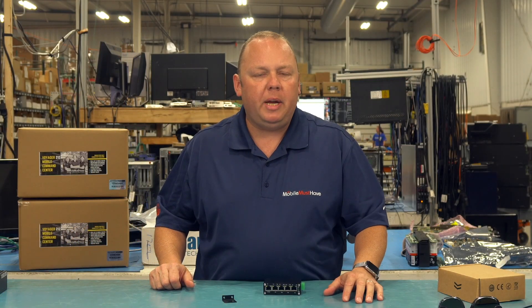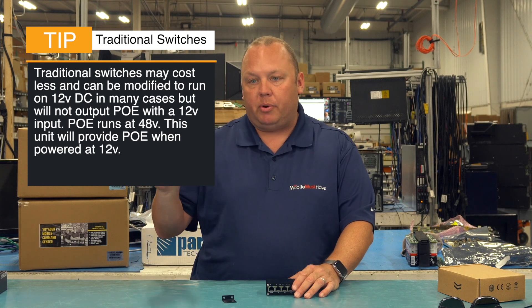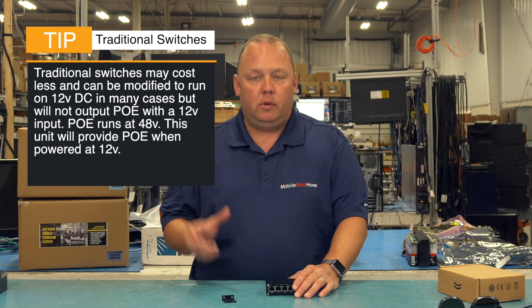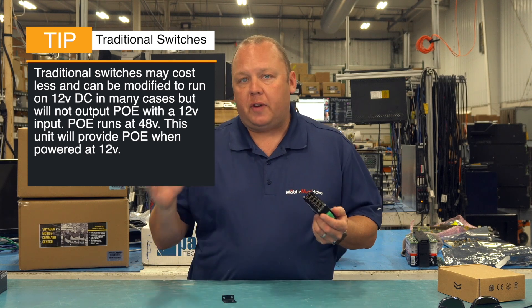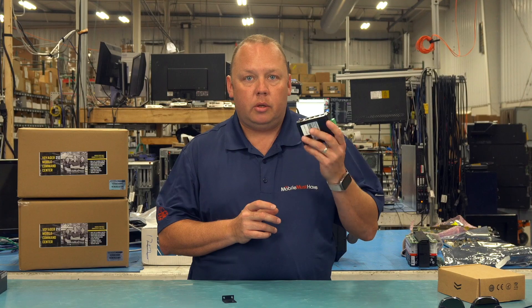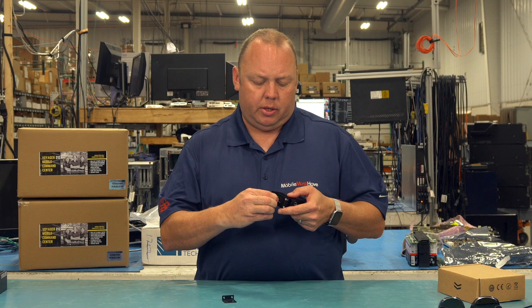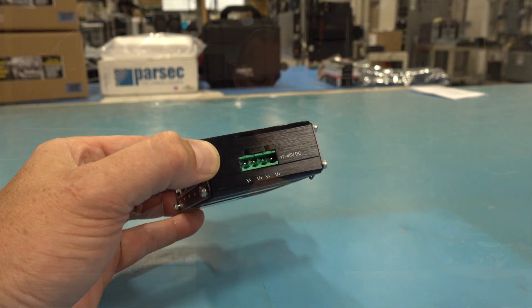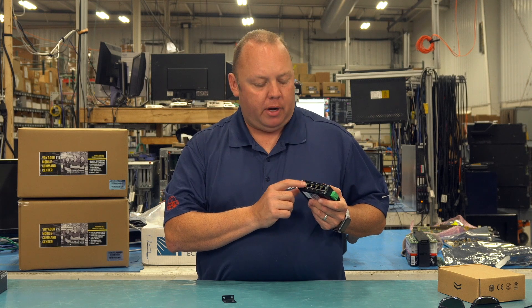If you go to pick up a standard switch from Staples or Best Buy or wherever, those are going to require 120-volt power — standard AC power because most people use them in homes. Most of those little adapter bricks that come with those switches are actually bringing the power down to 12 volts. They do technically run on 12 volts, however they don't put out PoE, or Power over Ethernet, meaning you can't power devices like security cameras or wireless access points via that single Ethernet cable. What makes this device unique is that you can wire 12 up to 48 volts DC direct into the removable power input, and that will enable the PoE ports on this device.